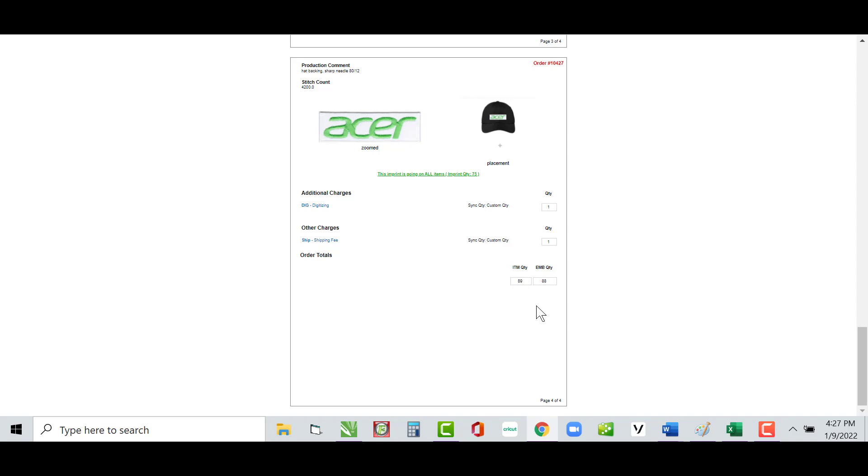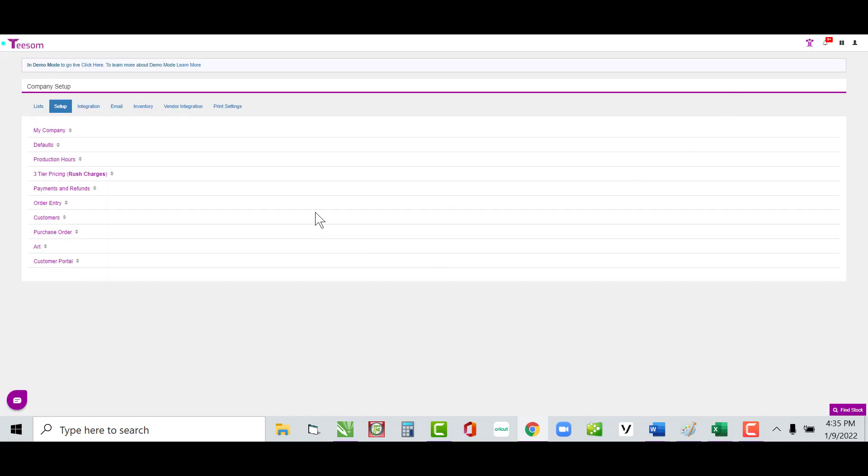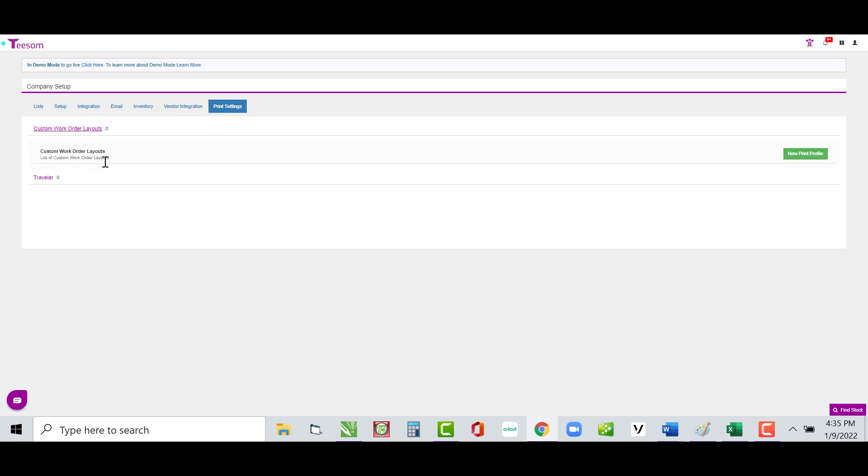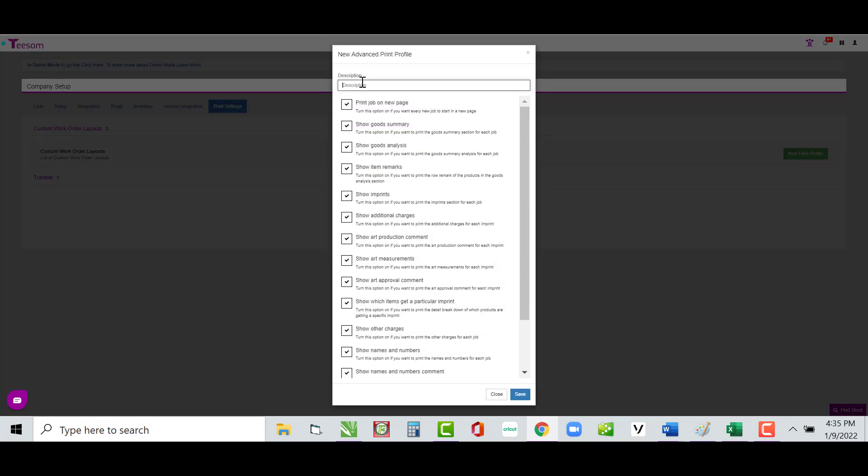One more thing: in Company Setup you now have the ability to create default layouts. Go to Company Setup and you'll see a new option called Print Settings. Click that and you'll see Custom Work Order Layout. Click on that and you get the option to create a new print profile. I'll give this layout a name — I'll call it 'Production' — and then turn off various things I don't want printing on the production part of the work order layout.